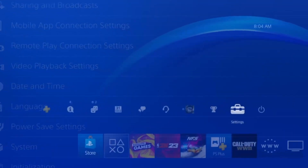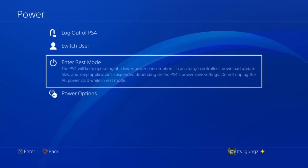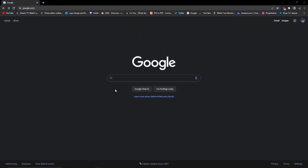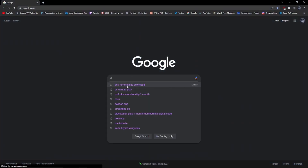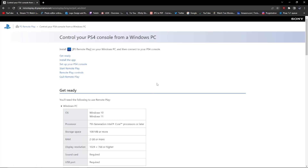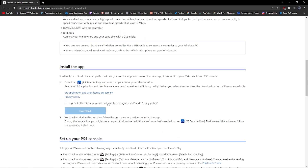Now all you want to do is put your PS4 or PS5 into Rest Mode, then go to Google on your computer. Once you're in Google, just type 'PS4 Remote Play download' — it should be the first result on top.